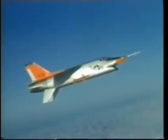On July 25, 1955, the Navy authorized the construction of two XF8U-3 prototypes, with its maiden flight on June 2, 1958.